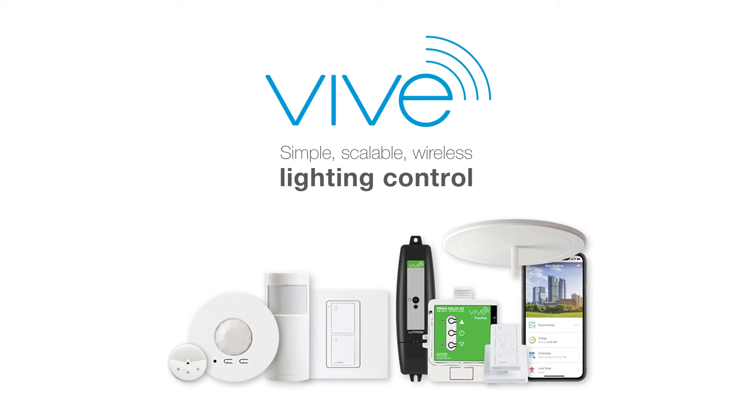Vive: simple, scalable wireless lighting controls for new and existing commercial buildings.